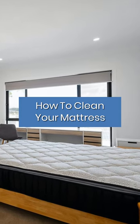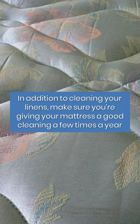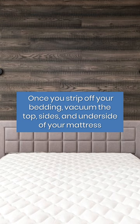Freshen up your mattress. In addition to cleaning your linens, make sure you're giving your mattress a good cleaning a few times a year. Once you strip off your bedding, vacuum the top, sides, and underside of your mattress.